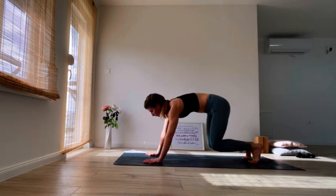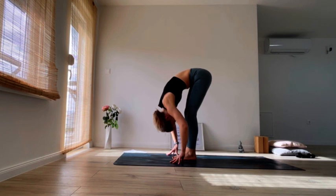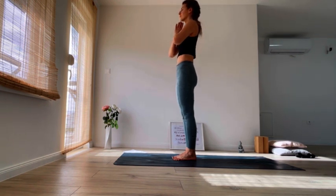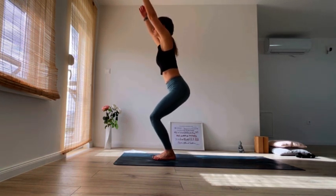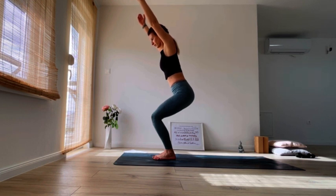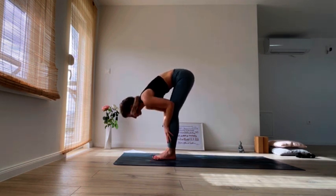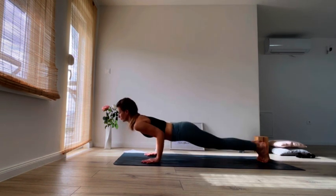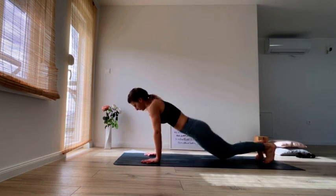Look to the front of your mat, step or hop to the front. Inhale, find your halfway lift, exhale to fold, relax your neck. Inhale, come all the way up, stretch up, exhale, hands to heart center. Now inhale into chair — bend your knees, lower your hips down, draw the belly in, extend the tailbone down. Your triceps are in line with your ears. Breathe it through. Exhale, fold forward. Inhale halfway lift, exhale, plant your hands down, step back into plank. Exhale chaturanga, inhale cobra or upward facing dog, exhale downward dog.